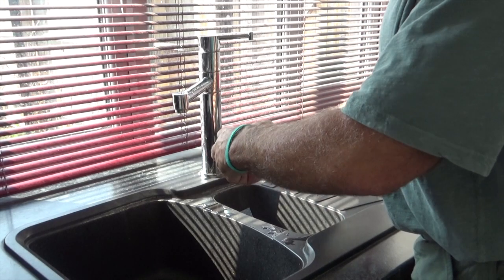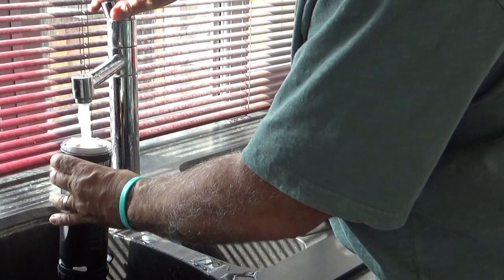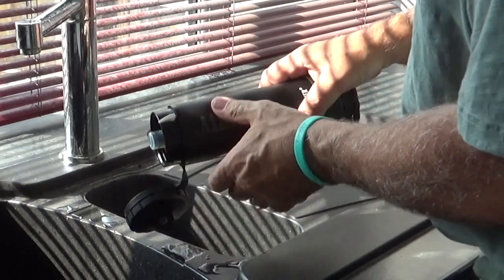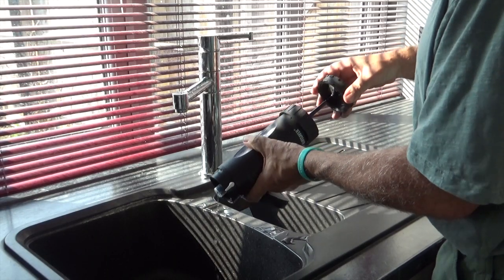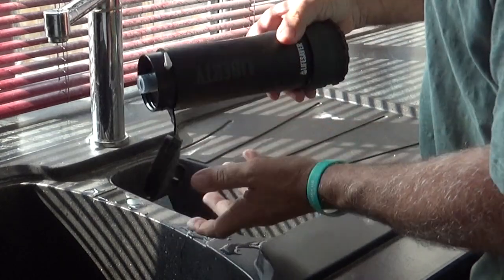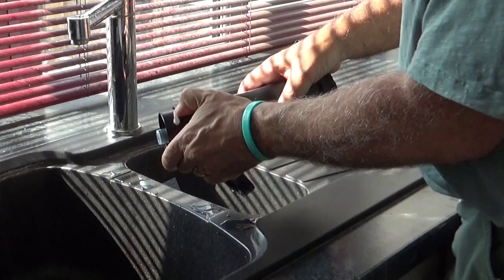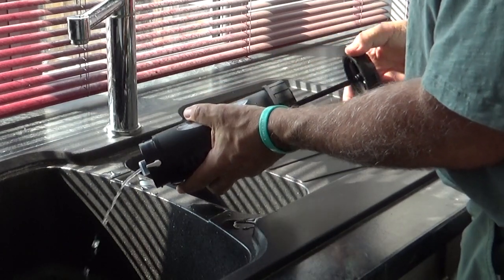After you've filled up the Lifesaver bottle and left it for five minutes and emptied it, you now need to fill the bottle up again, replace the pump in, and pump out all the water until the bottle is empty again. Shut off the flow valve and simply repeat the process once more, and that's it — the filter is primed and ready to use.